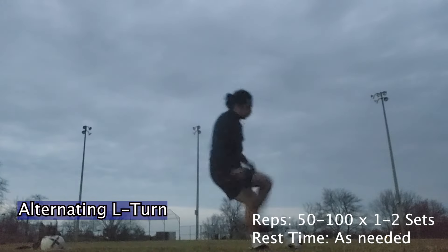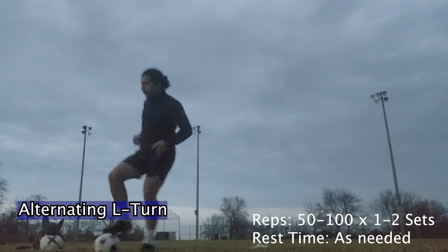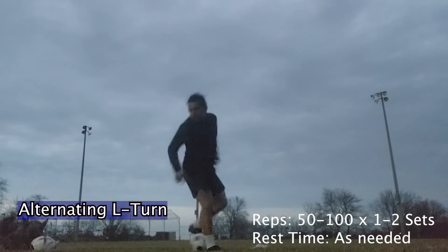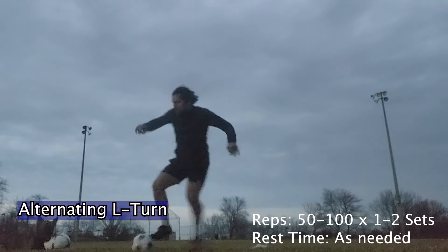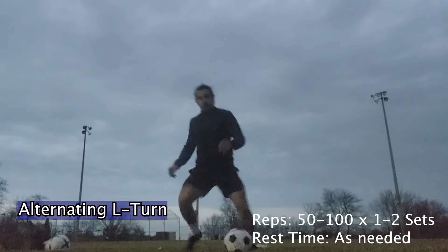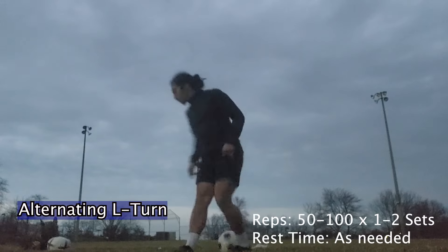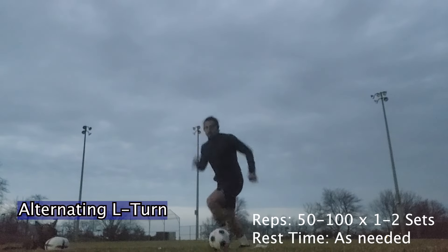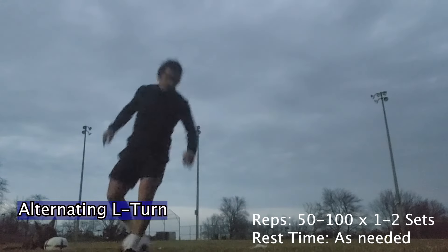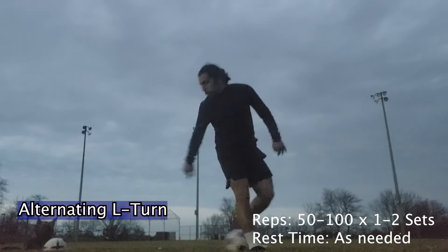The alternating L-turn — I find that it is one of the most underrated skills of the game. That is because you can do so many things with it, and I see that a lot of players should be using it but they're not comfortable. You can pass the ball from it. You can also get out of pressure, whether you have somebody in front of you, or someone behind you, or both. You can use it to get out of difficult situations, retain possession, and get your pass off or another dribble.